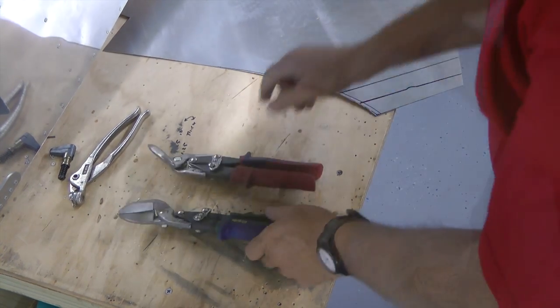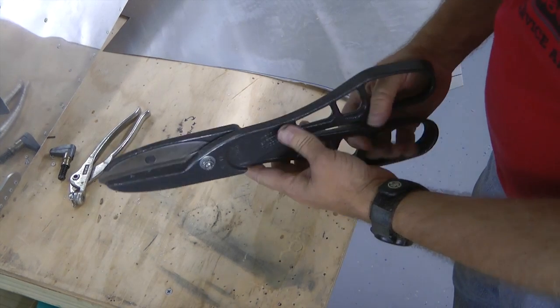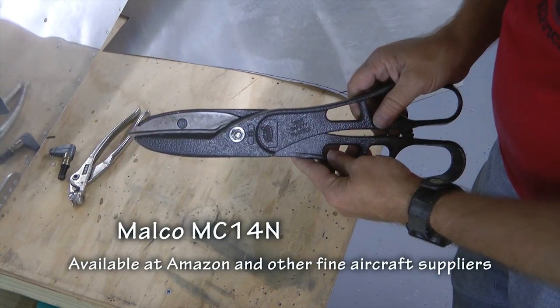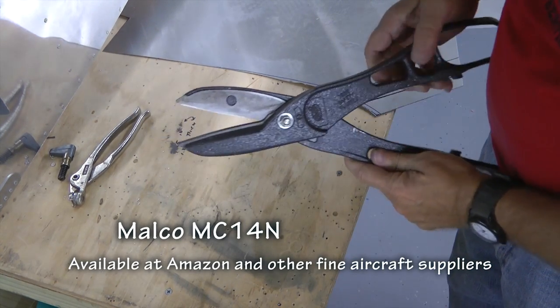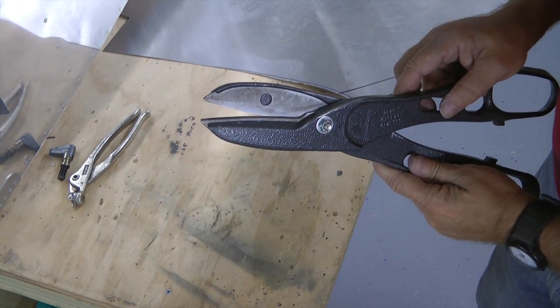What I do want to show is that not everyone knows about the big Malco scissors, which actually does a better job in many cases than the standard aviation shears, because the blades do not leave those little teeth marks.